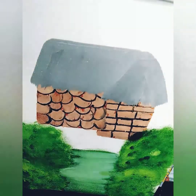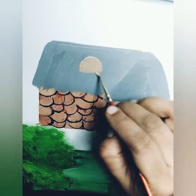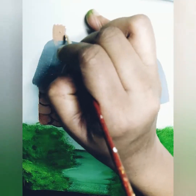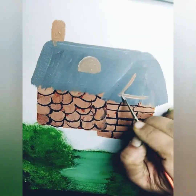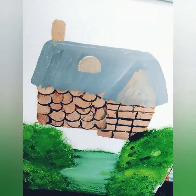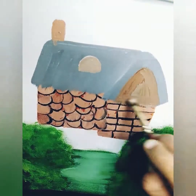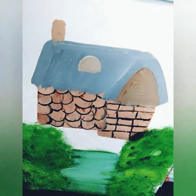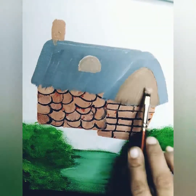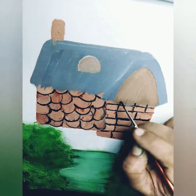I am using light brown color to show the chimney and the window of the house. Now I am using light brown color and titanium white to make the wall continuation on the top of the front side.